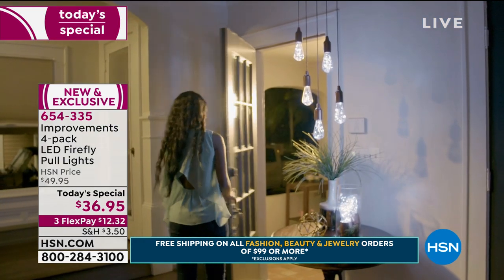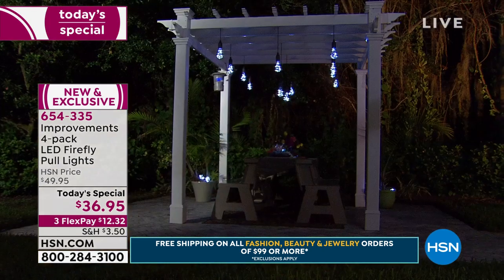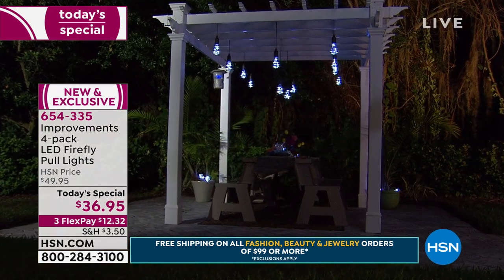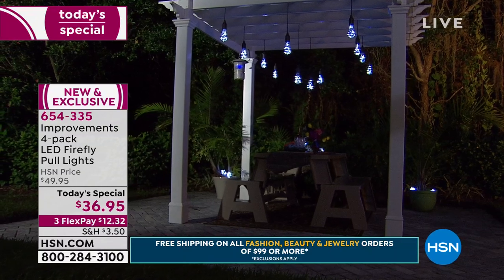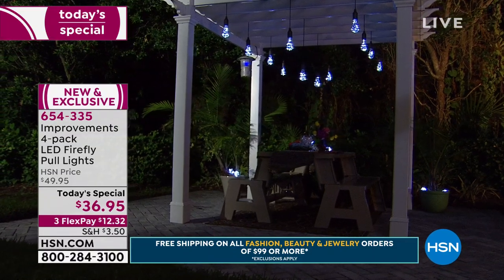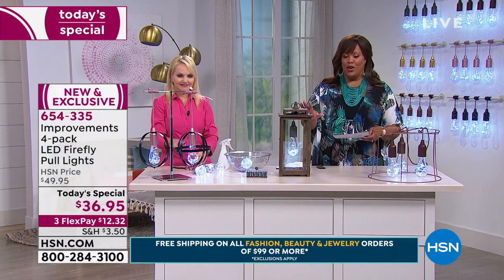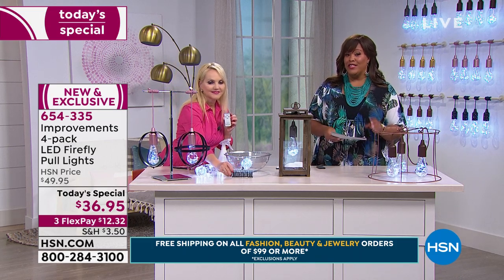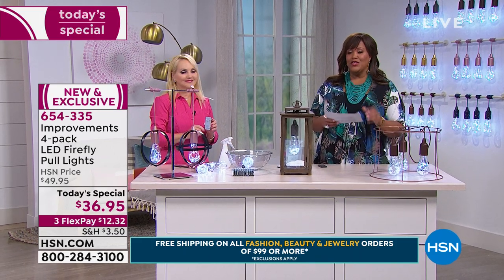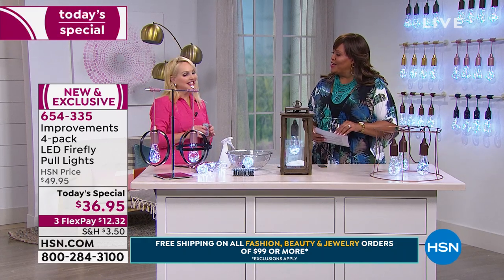The brown wood goes with everything — classic, traditional, transitional. We have the fun metallic gold for the holidays, the stars which Americana is always in, and that farmhouse look is in. You are getting four, and we're including 12 batteries free of charge — so $12 to get this home. Thank you so much, Dawn. We'll have more home solutions for you coming up.